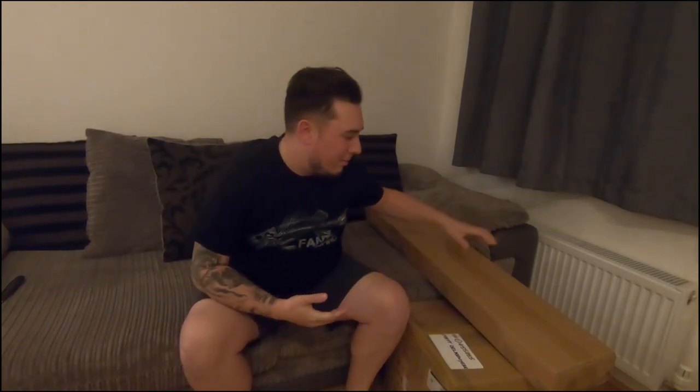How you doing guys — different type of video today. I've got a load of goodies sent to me by the boys at Coram, so let's get them open and see what's in there.